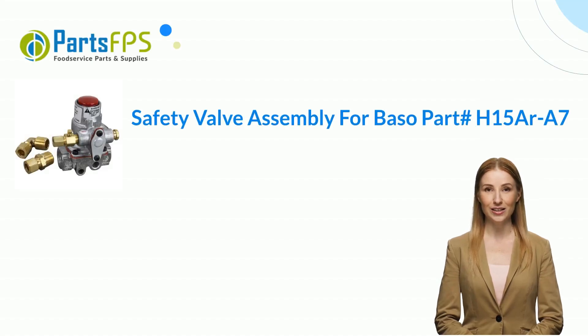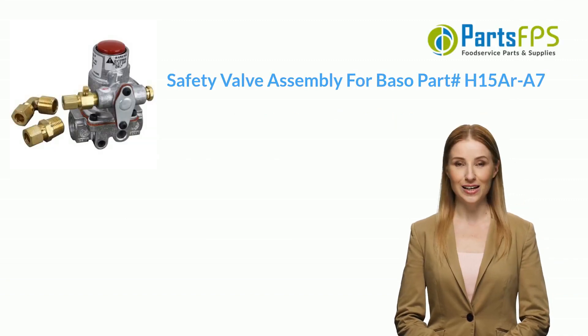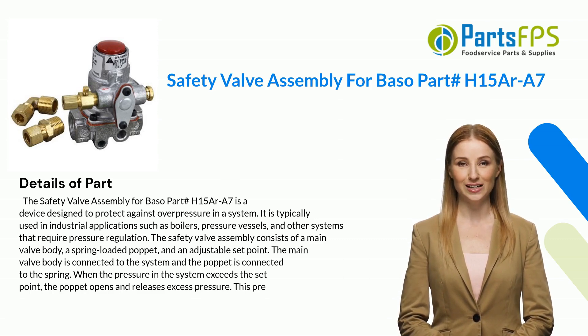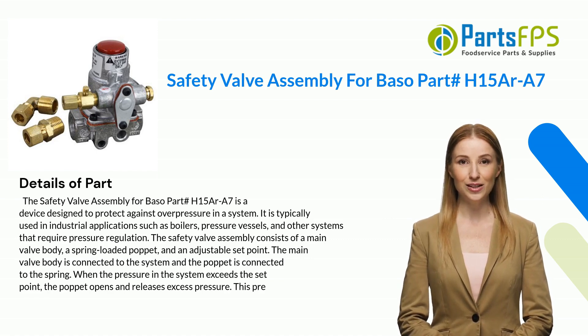Hey, my name is Janet. I am a digital presenter for PartsFPS. Today I am going to talk about the Safety Valve Assembly for Baso Part# H15AR-A7. The Safety Valve Assembly for Baso Part# H15AR-A7 is a device designed to protect against overpressure in a system.